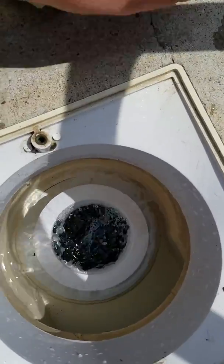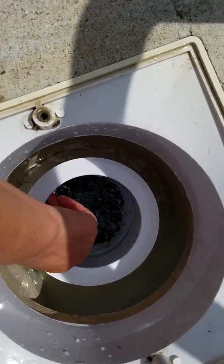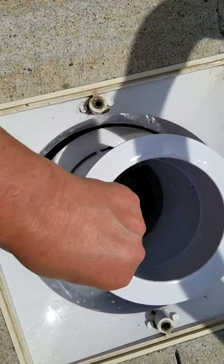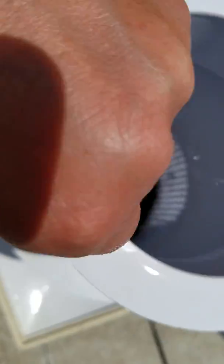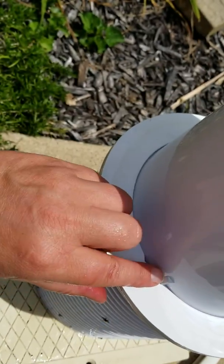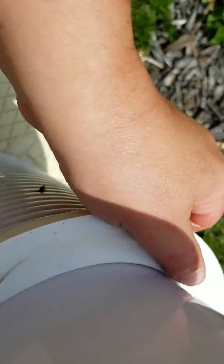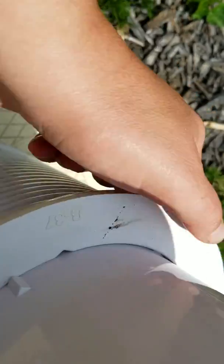And then this is the filter. You pull the whole thing up out like this. It's two pieces and they're connected. And if you see, there's a little dealy bobber here. This is actually — I don't know if I can do this and hold my camera at the same time. Let's try it.